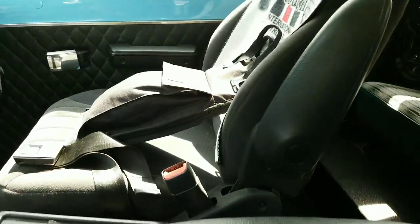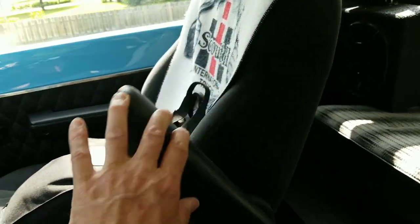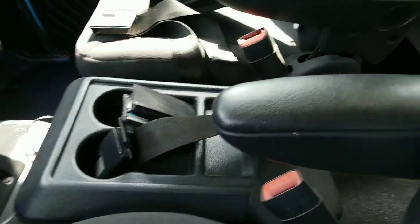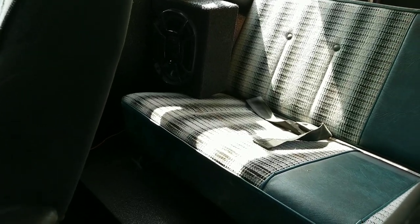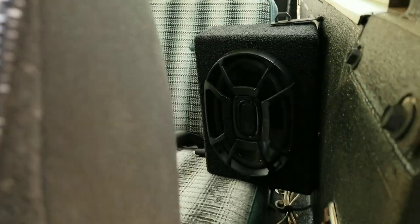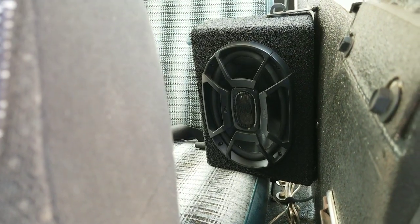We have bucket seats out of a PT Cruiser with armrests — they recline, and this one totally folds down. There's the original center console. It does have the original rear seat. We've got some 6x9 speakers sitting back here as well.